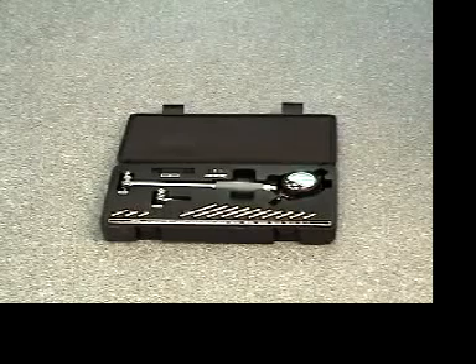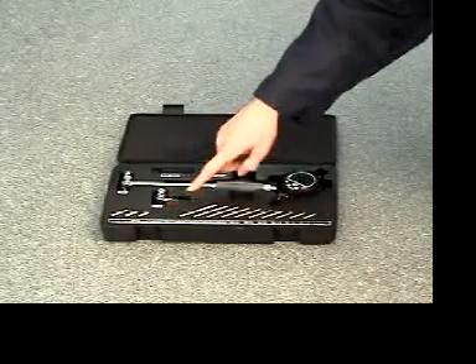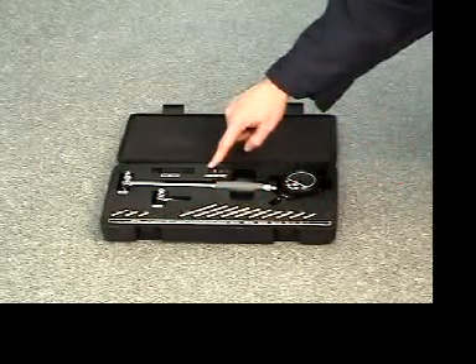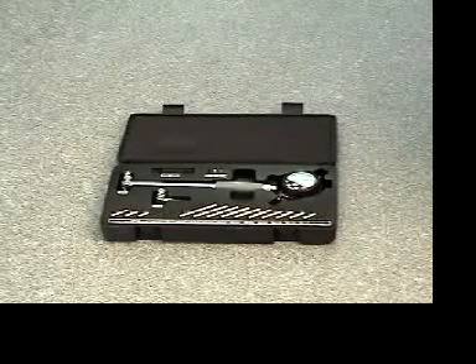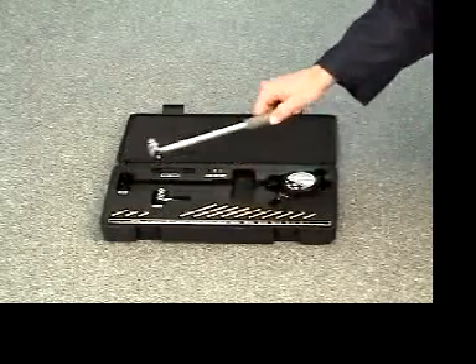Upon examining the kit, it is important to note that there are three vacant post locations and one vacant spacer location. Two posts are already installed on the 1.4 to 2 inch head and the 2 to 6 inch head being shown at this time.